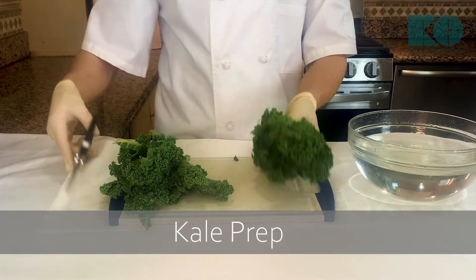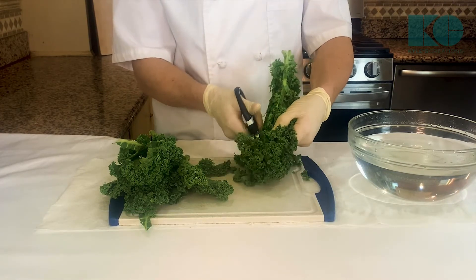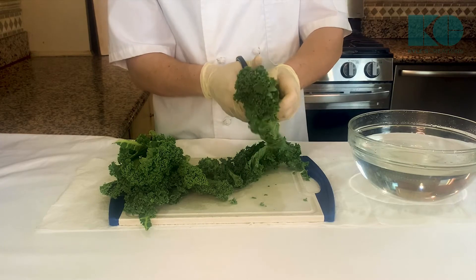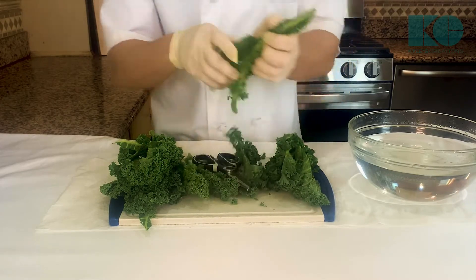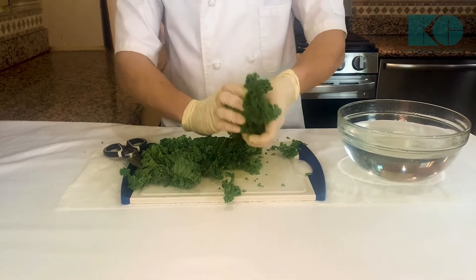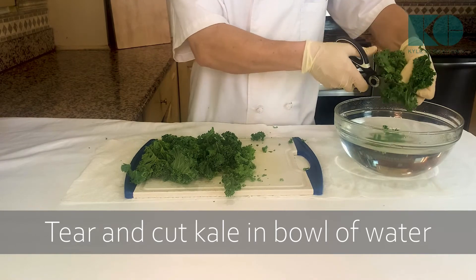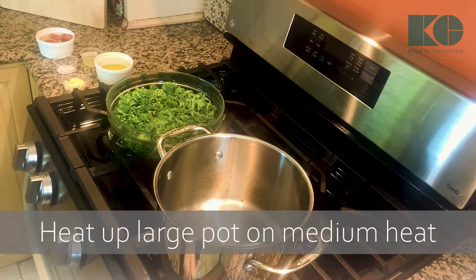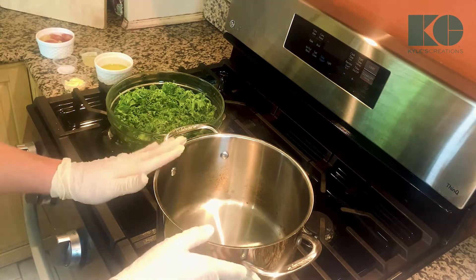Now we're gonna prep our kale. I have eight stalks of kale right here. I'm just gonna take them off the rib and then we're gonna plunge it in some cold water. What that's gonna do is when we heat up the oil with the garlic, the water is gonna actually help steam the kale at the same time so it cooks faster. Now we're gonna saute our kale. We're gonna get this pan on medium heat and this nice tall pot right here is gonna help steam it and cook it.